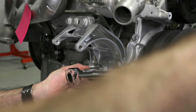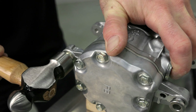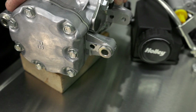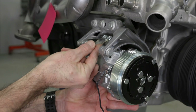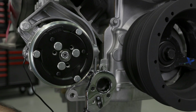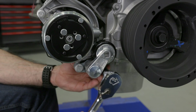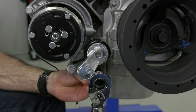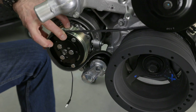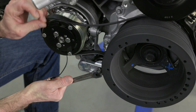Torque the M8 bolts to 25 foot-pounds and the M10 bolts to 36 foot-pounds. Before mounting the compressor, make sure to tap in the steel bushings till they sit flush against the compressor bracket. Now we can attach the compressor using the M8 bolts — torque these to 18 foot-pounds. Let's install the small tensioner; it mounts with the pulley facing upwards. Torque the two M10 bolts to 36 foot-pounds. Use the provided 4-rib serpentine belt to wrap around the crank pulley and AC compressor. Using a 3/8 breaker bar, slide the belt into place.